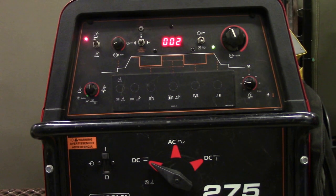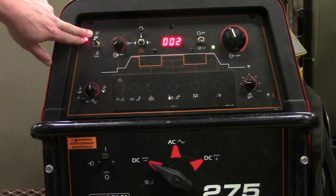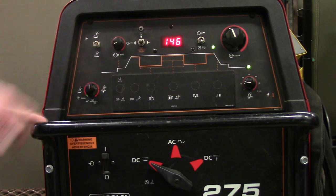Alright, we're back to the Lincoln. True or false, this is correctly set up to TIG weld steel. The answer is false — again, it's up on the stick insignia instead of TIG. Push that down and you're good to go.